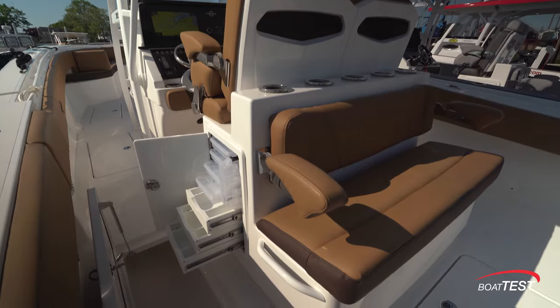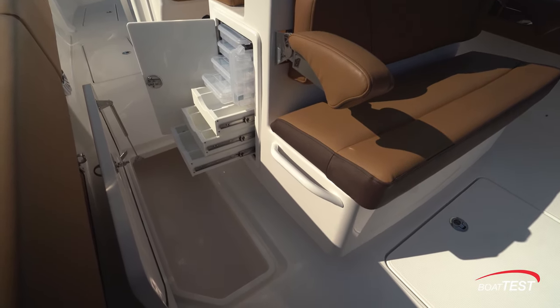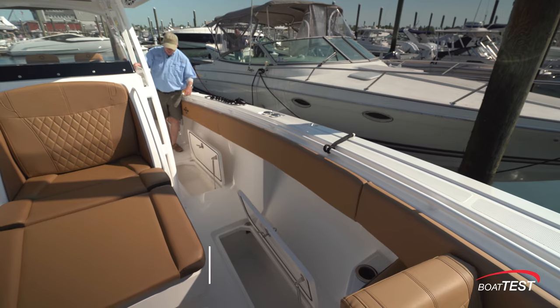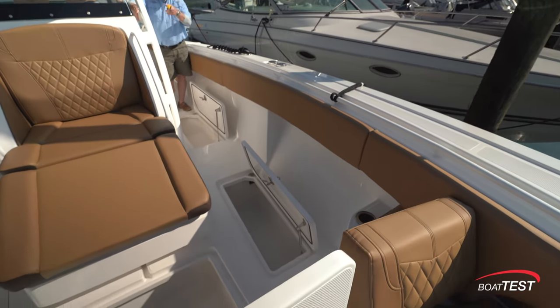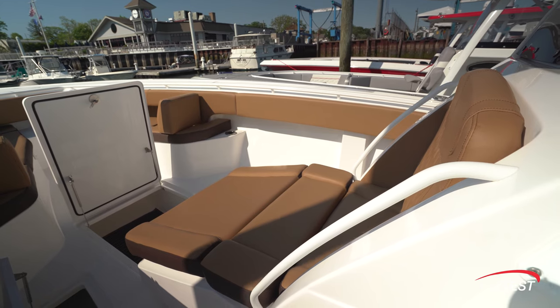To the sides of the console, there's tackle storage for Plano 3700 tackle boxes, drawer storage, and then in-deck fish lockers, and this is repeated to the opposite side. Continuing forward, the side decks are a minimum of 19 inches wide between the bolster and the hardtop supports. Two more fish boxes, and then a huge storage compartment in front of the Shane's lounge that's just ahead of the console.